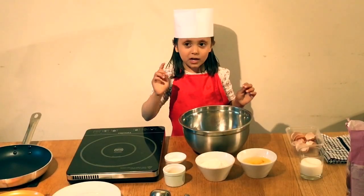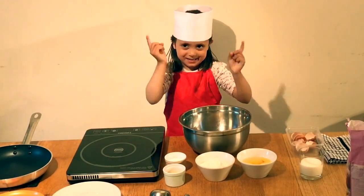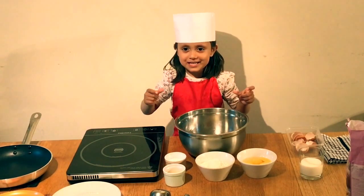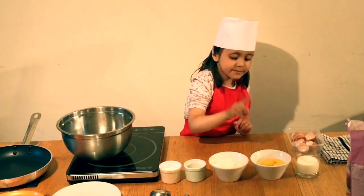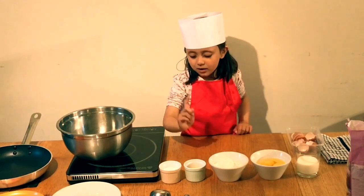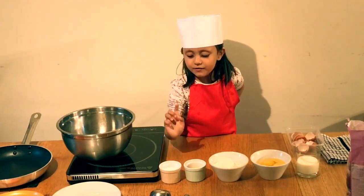Hello everyone, today I'm going to show you your favorite pancake. So let's get started. I need some milk and some eggs, flour, butter and sugar.